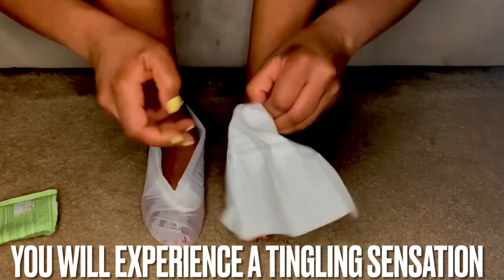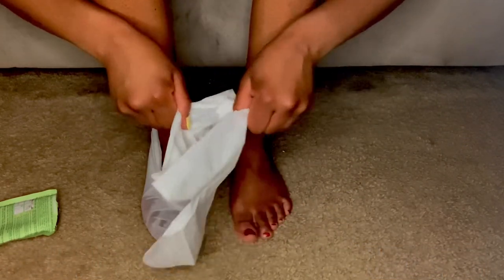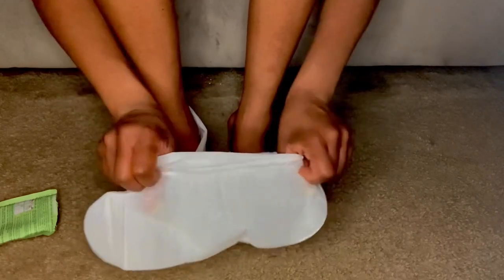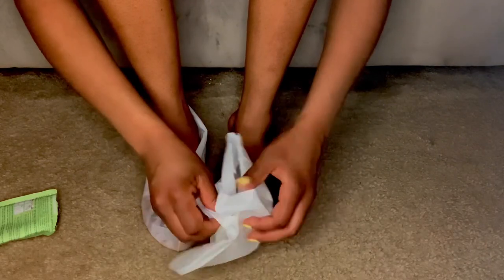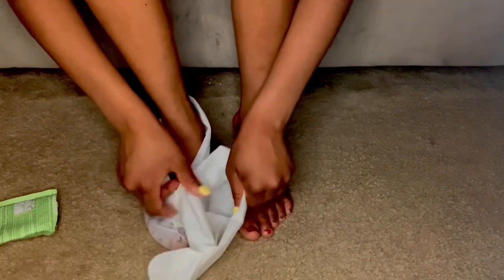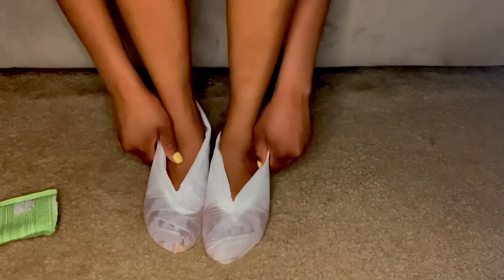Here's the second foot — I struggled, I kind of edited that out, but I struggled trying to open those bags. In the instructions, it said to leave them on from 60 to 90 minutes.